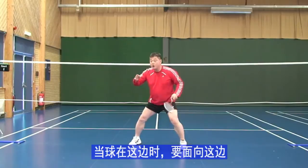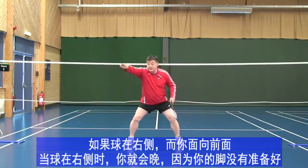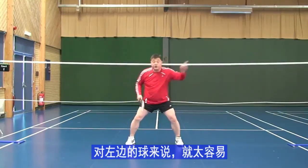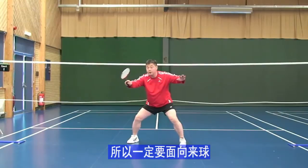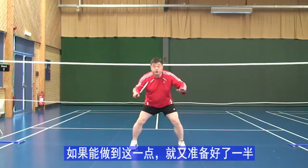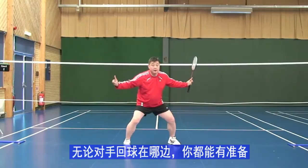If the shuttle is over there, your face has to be facing there so you are 50/50 ready. Whether the shuttle comes straight or cross, you have equal distance. When the shuttle is there, if your face is straight forward, the cross will be too quick and the straight will be too easy. So always face the shuttle — same idea, once you do that you are 50% ready for whichever direction the opponent hits, straight or cross.